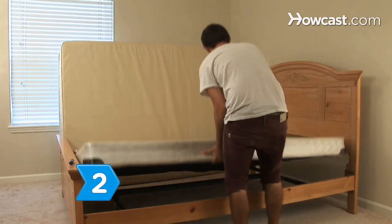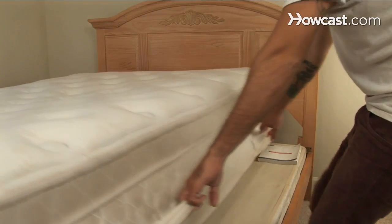Step 2. Pad the squeaky area with either a small board or hardcover book to change the pressure point of a squeaky spring and eliminate the noise.